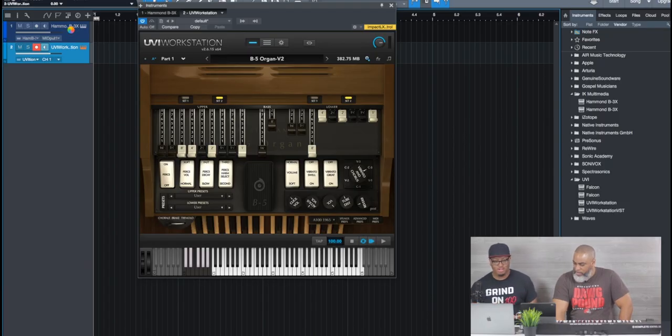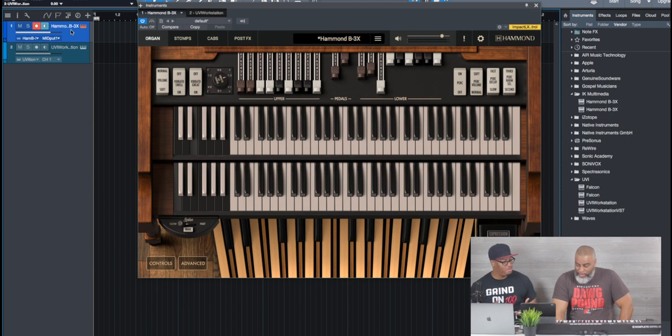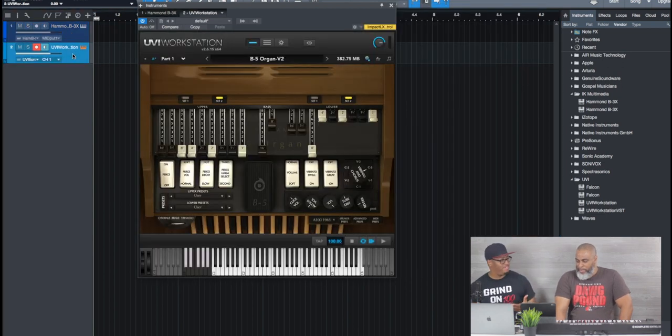The crazy thing about it is — when you're listening to the B3X, it sounds more like a real Hammond when you're playing it. It sounds good and it feels good when you're playing it. But there's just something about the B5 — it's like they put some oil on it. There's a warmth to it. It's kind of like a pick game — whichever one you feel that day. I can't really say one's better than the other.